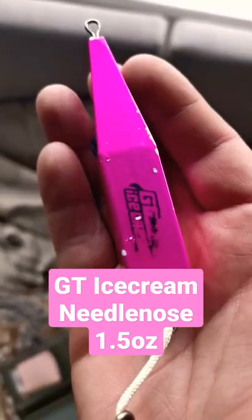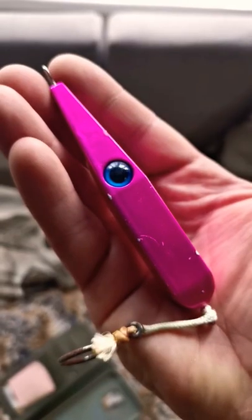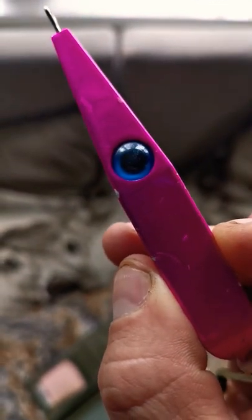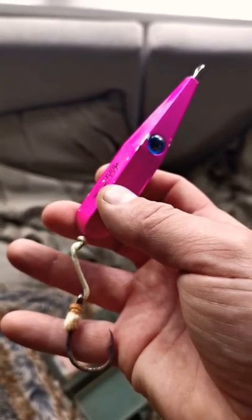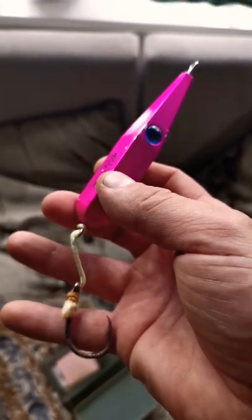Quick lure review: the GT Ice Cream Needle Nose, one and a half ounce, available in nine different colors. It's a stick bait that gets worked along the surface at medium to fast speeds. It has one assist hook at the back and is an ideal lure for targeting tuna, mahi-mahi, bluefish, or even bass.